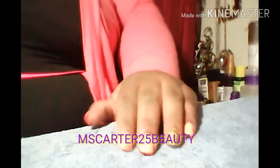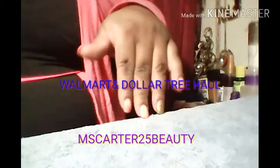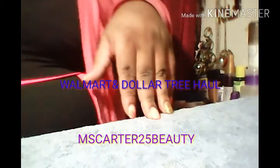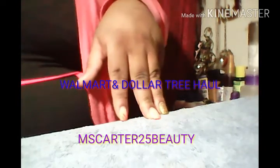Hey YouTube, this is Ms. Cardus25Booty back on here with a Walmart and Dollar Tree haul. I just got back from Walmart and it's like 12 o'clock at night. My brother picked me up and took me to the 24-hour Walmart. He's giving me a cat, so I didn't have anything for it and I had to run out to Walmart to get some cat food and kitty litter.